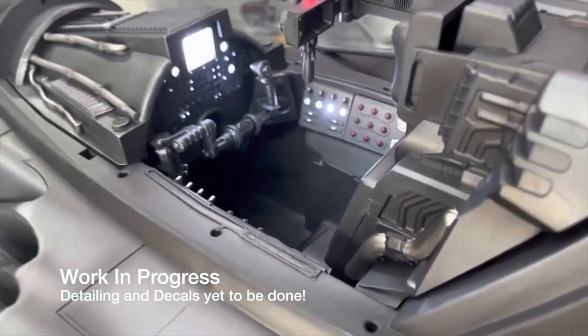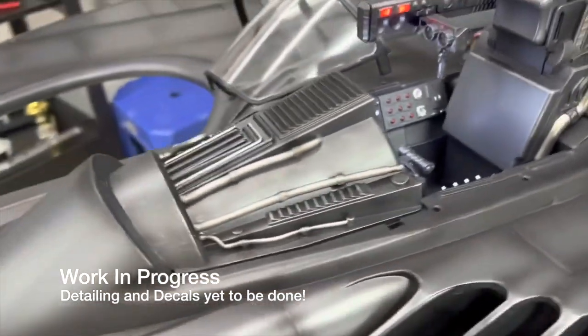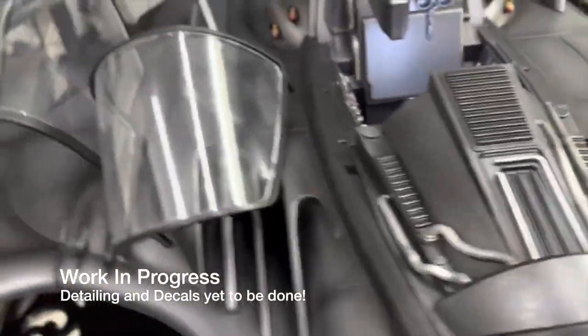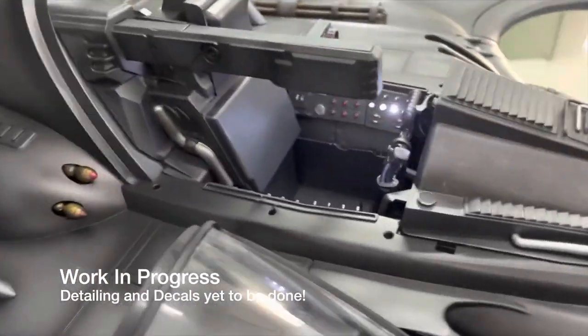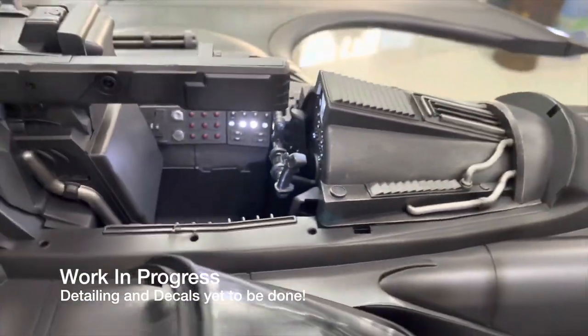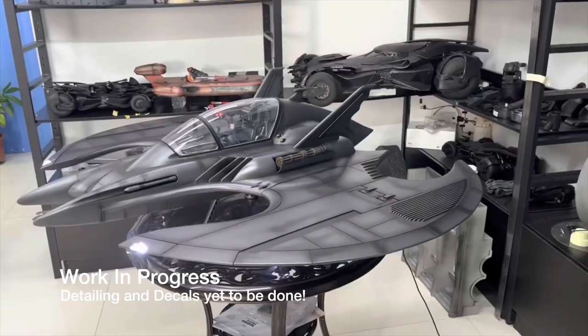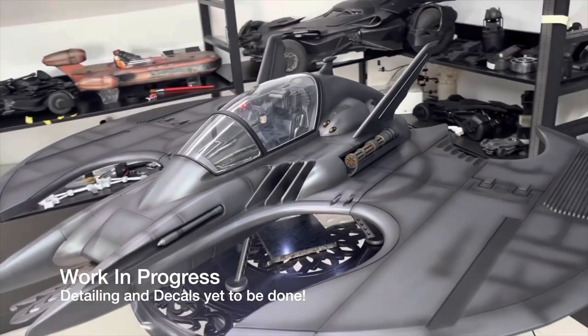Welcome back. So if you're a member of the closed Facebook group, you will have already seen some of this, but I wanted to show you a close-up picture of the work-in-progress 1989 Batwing. These are the early production samples, so this is exactly the detail you can expect, but the detailing of the paint and decals on the interior of the cockpit are still yet to be done, so you don't see that.